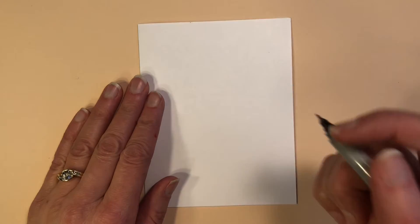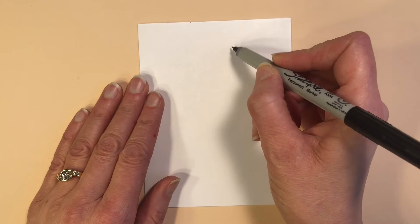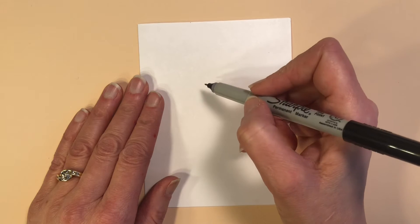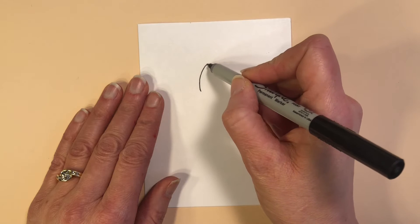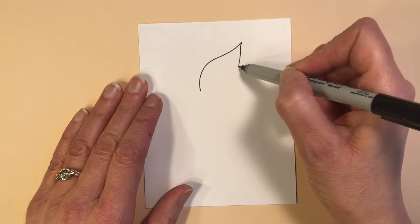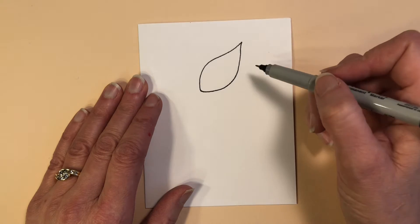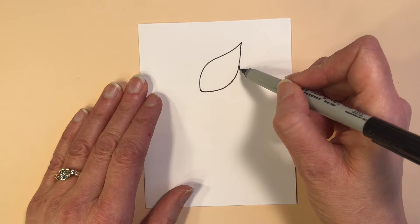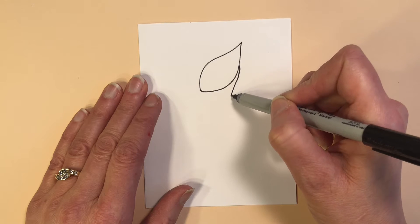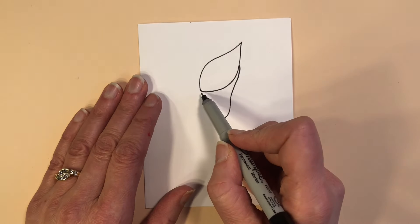I started my first Calla Lily up at the top in the middle and I started sweeping up. I wanted to make sure that my lines were graceful and very bendy, so I'm sweeping up, curving one way and then the other up toward the tip of the Calla Lily, and then pulling down to meet at the bottom. Then I make the bottom portion of the blossom by pulling down and making that little tube and rounding it to the corner where the stem comes.